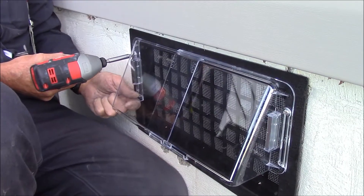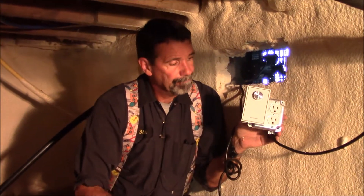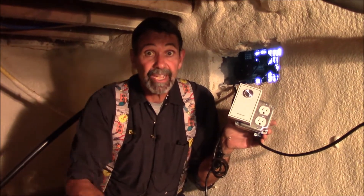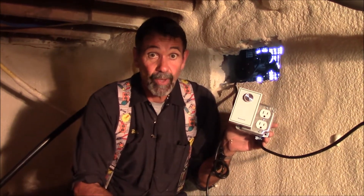Now we're going to reinstall the splash guard. This is a small, low-amperage fan that probably is going to cost no more than about 20 watts of electricity while it's running. Here's our humidistat connected to a power supply — fortunately, because we're in a nasty crawl space, plugged into a GFCI, a ground fault circuit interrupter. So if any electricity goes through me, it'll trip the circuit breaker.